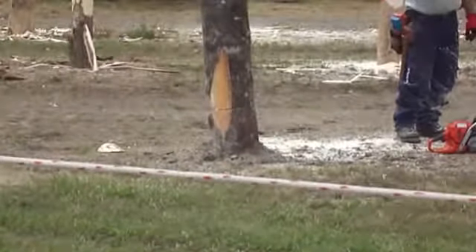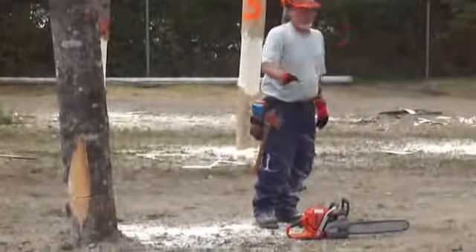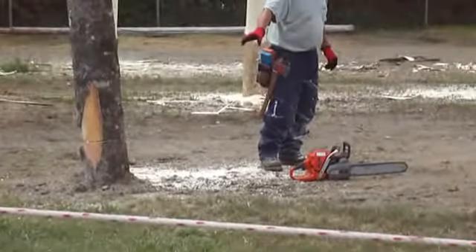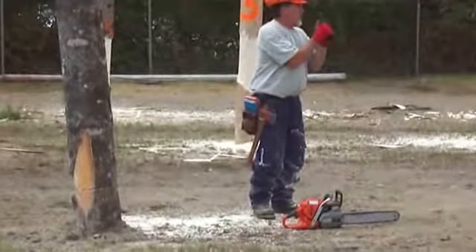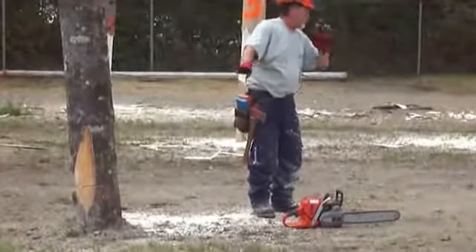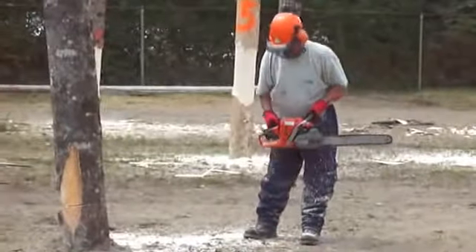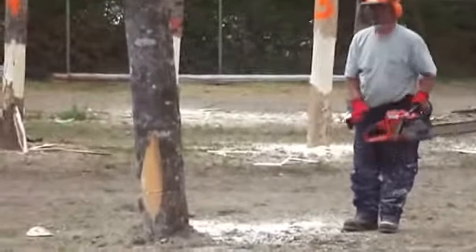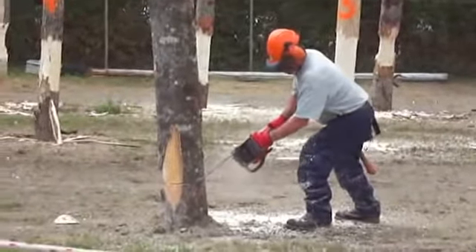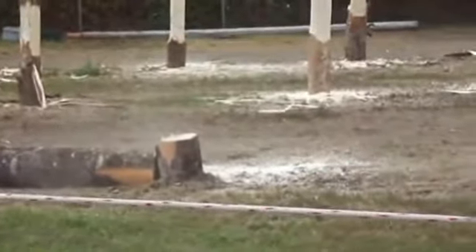Now all we have to do is push it and it's going to go. The tree's going to go — and he's going to go to his safe haven on the other side. This is going on at the Skowhegan Fair — this is an event, they're showing us at the fair. There it goes. Simple. Hit the target. That's all there is to it.